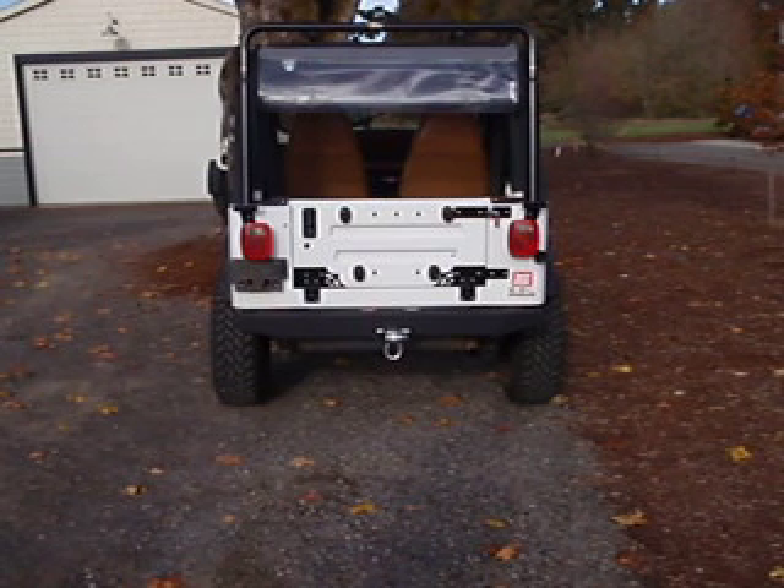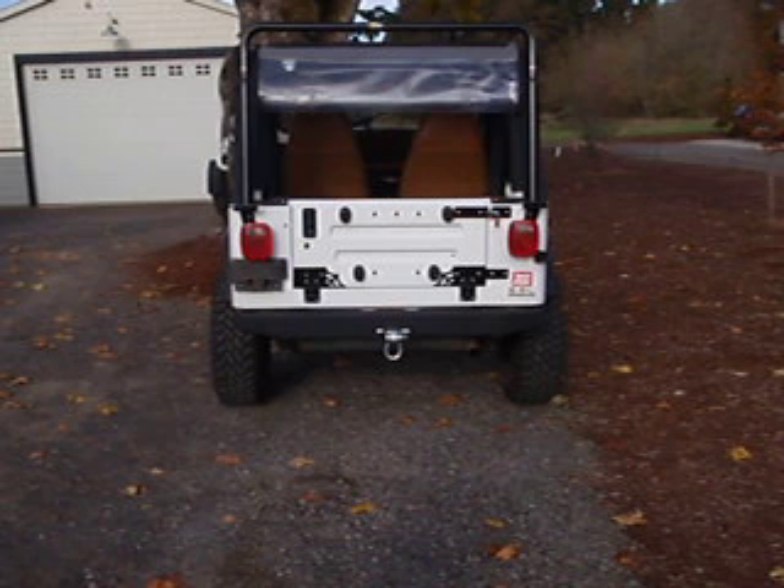This kit is real similar to my TJ Tailgate Kit. It's completely bolt-on, no welder required. It takes about three hours to install, compatible with your hard top or soft top, and your tailgate remains lockable.